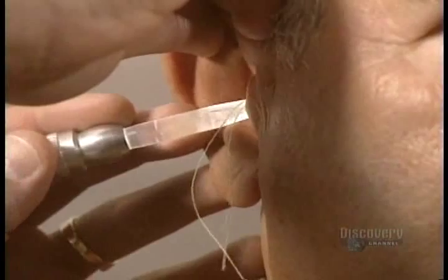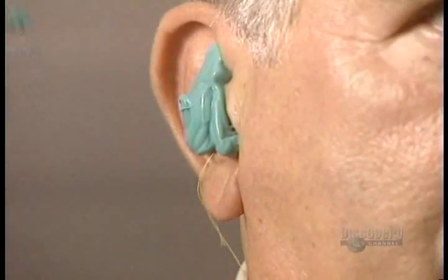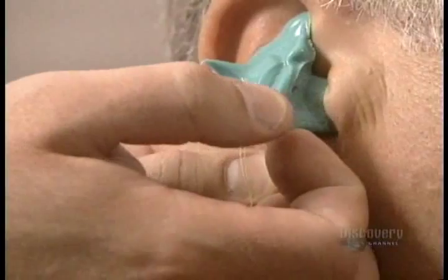They make a mold of the ear canal to protect the eardrum, and an auto block is inserted. The next step is to pour in a silicone impression-making material. It solidifies and is then removed from the ear.